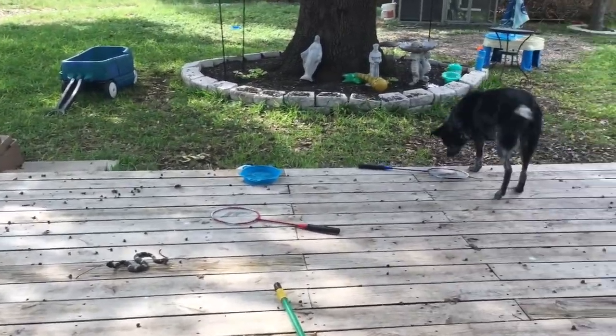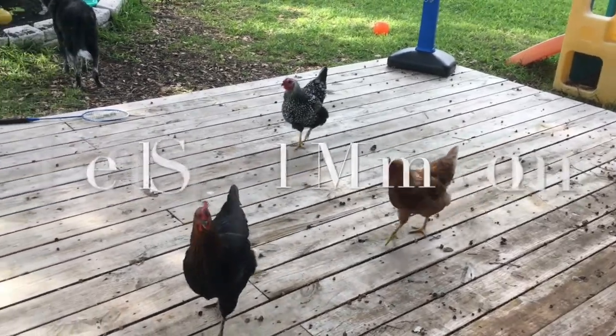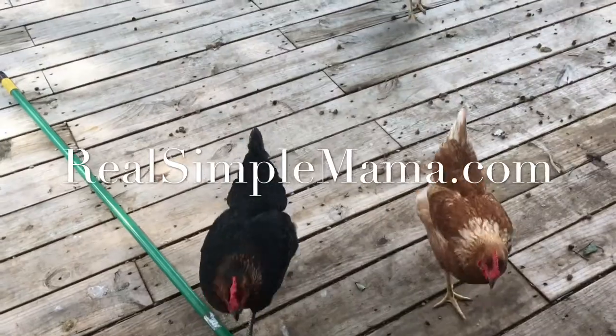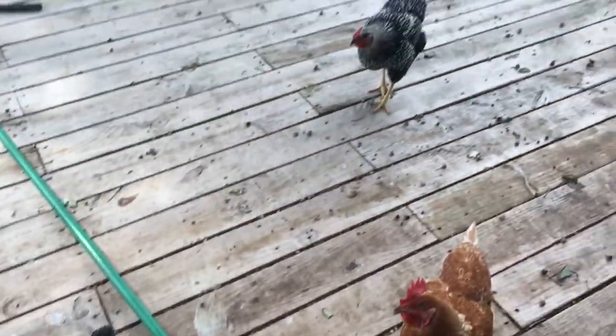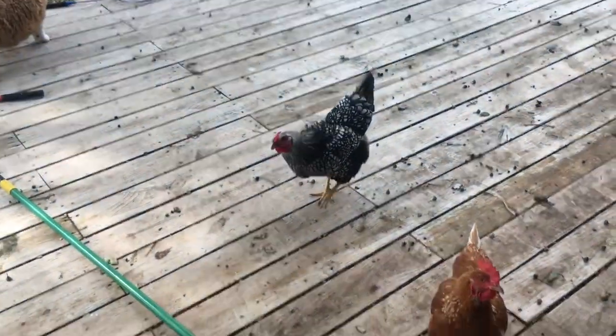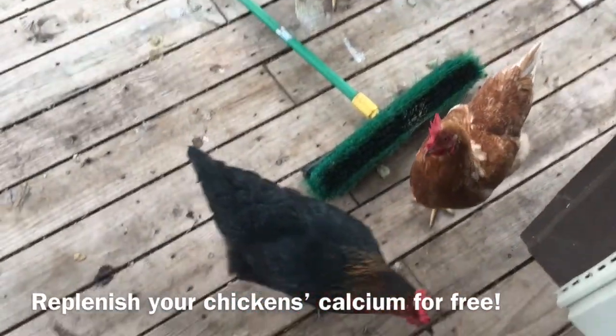We're doing more chicken snacks today, and I would like to teach you guys just really quick and cheap — it's going to be kind of anticlimactic, sorry — but what we do to help our girls replenish their calcium. I'm Sarah, the Real Simple Mama, and these are my three girls.